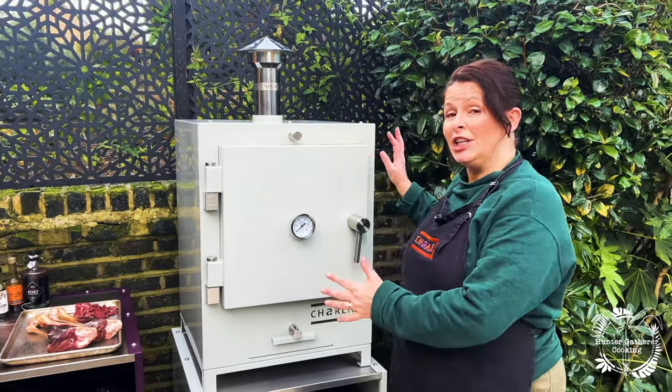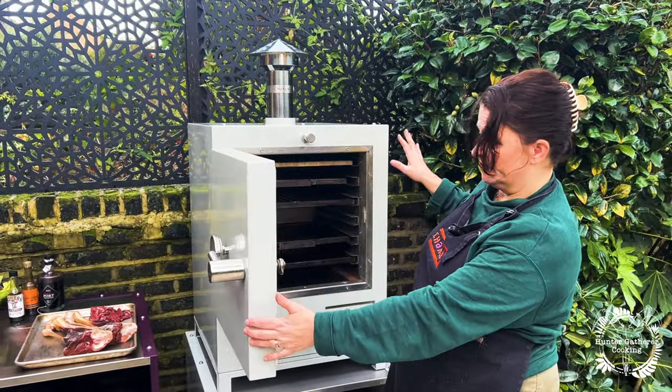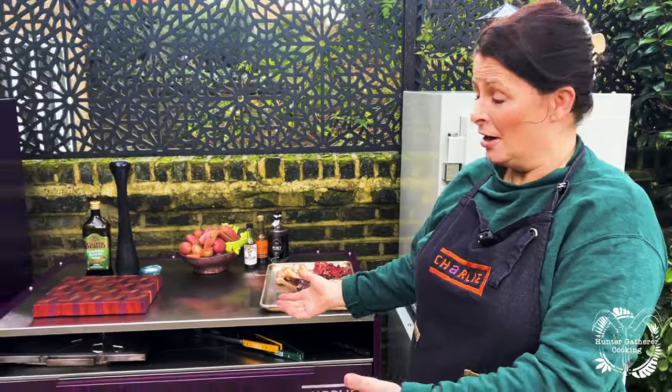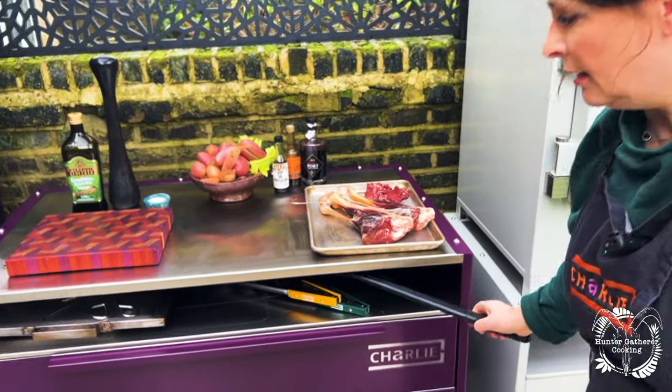The Charlie Oven comes in three sizes. We've got the Cheeky Charlie here, which is the tabletop version — it can fit on our lovely stand or into your outdoor kitchen or just on a table. Then we have the full size Charlie Oven, which you can wheel about and it's for use all year round. You can also add one of our island units, which has really deep capacity for storage and keeps things dry. We also do a professional version — bigger, heavier duty, and perfect for chefs.